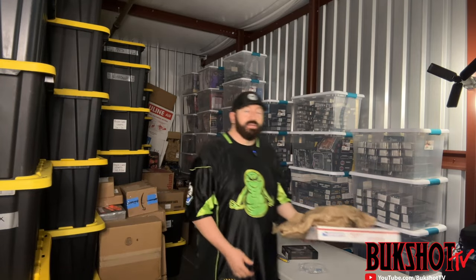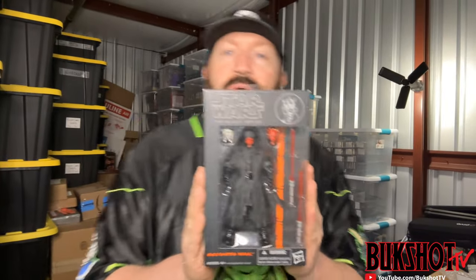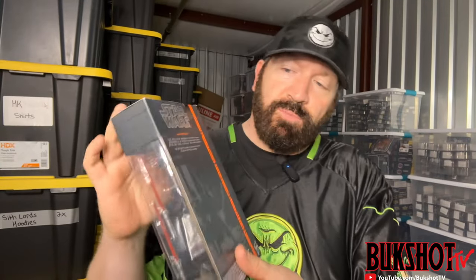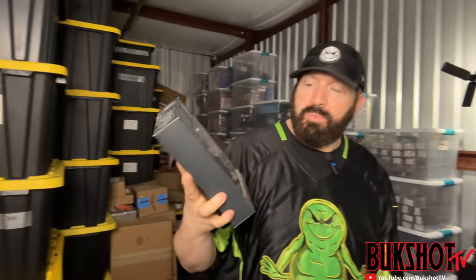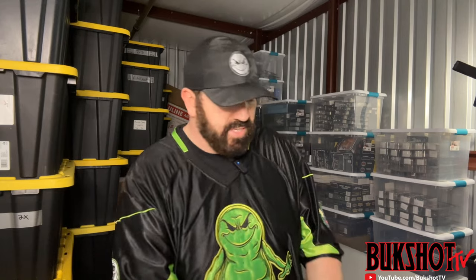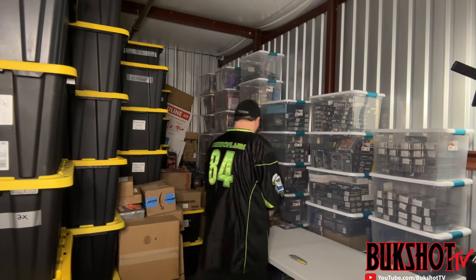Got another rarity — this is a start to a very good unboxing day. This right here is a Star Wars Black Series orange line version of Darth Maul. Once again, super great condition for being this old. This is one of the more sought-after Darth Mauls — a lot more expensive, not easy to find in this condition. Darth Maul is a very badass Star Wars villain and I've been looking for one in that condition for a while, so bam — we got it.